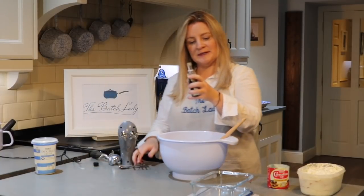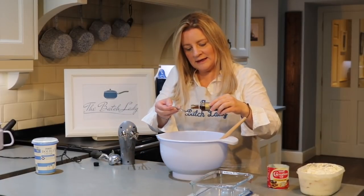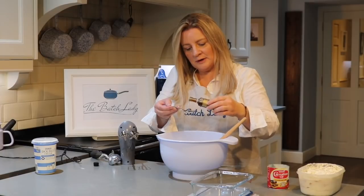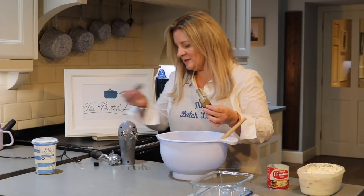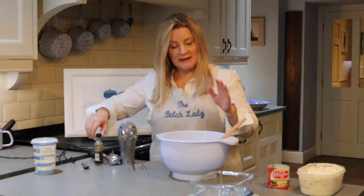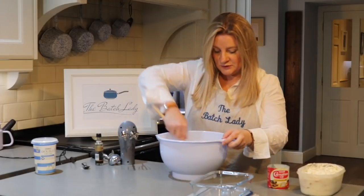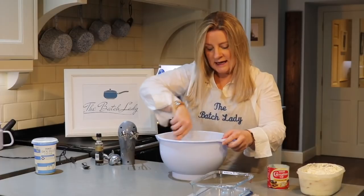Once you've done that, you want to take one teaspoon of vanilla extract. I'm using a vanilla extract that's got little seeds in it, which is the one that we like — it makes it like a proper vanilla. You get lots of tiny little black seeds throughout it, which is lovely. Then give it a mix with your spoon before using your electric whisk.